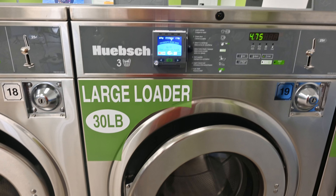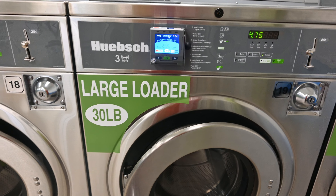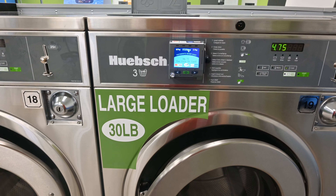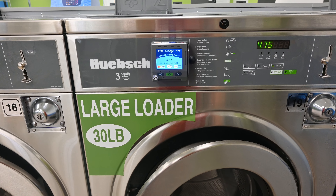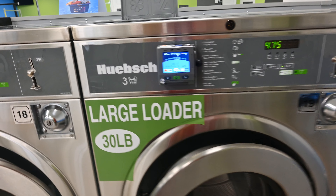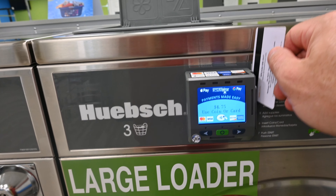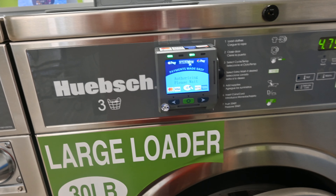We're trying to make things easier here at Splash Them Out and user-friendly. To show you how user-friendly this is — after you receive your initial $10 card that is reloadable — you just go up to any washer here and swipe that card. So we're going to do that right here, go ahead and swipe it.